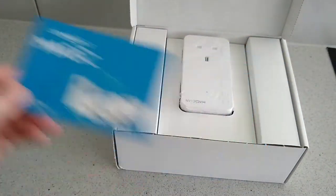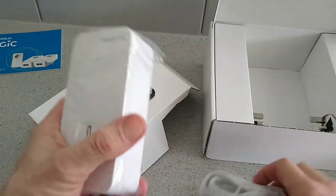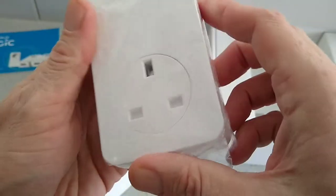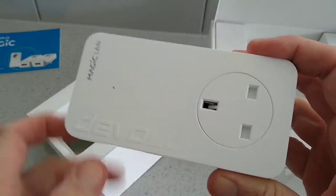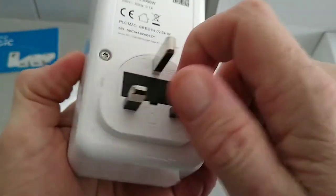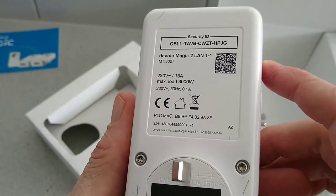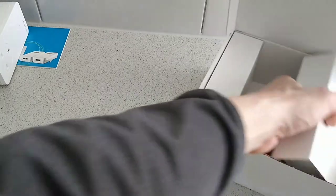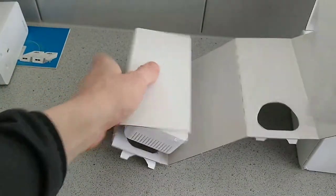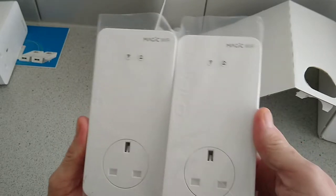First you get your user guide. You also get your main LAN plug with cable — let me just take out that plastic. You can see the Devolo branding here, the Magic LAN plug. And in here are the two units that you will place around your house.